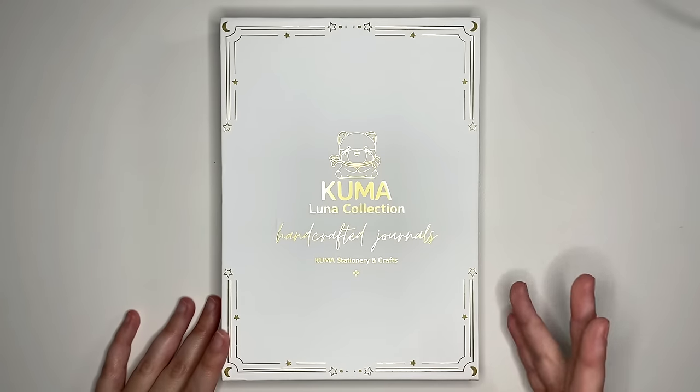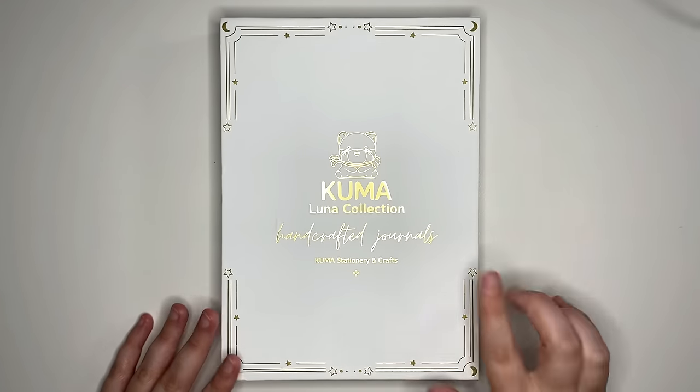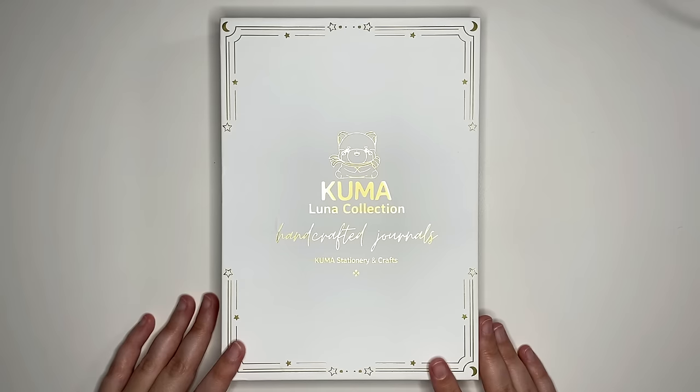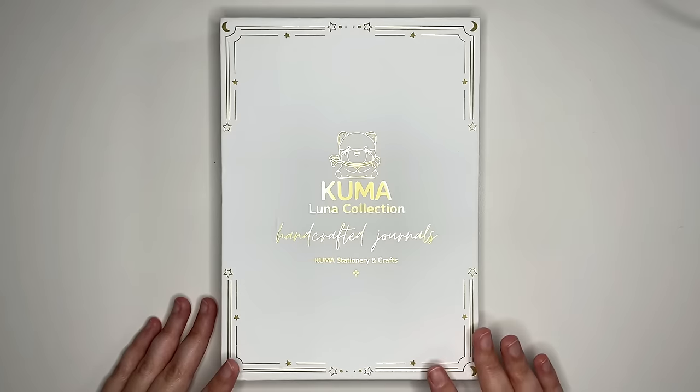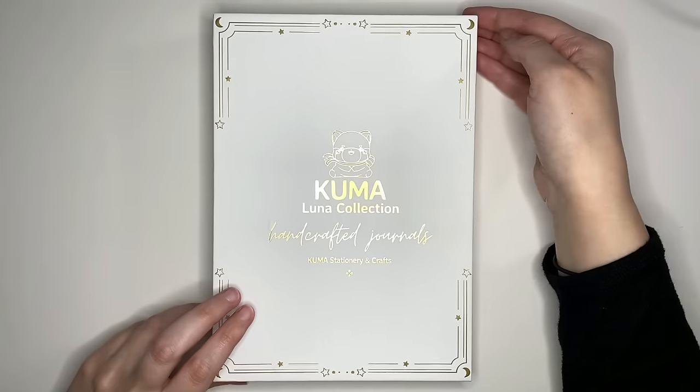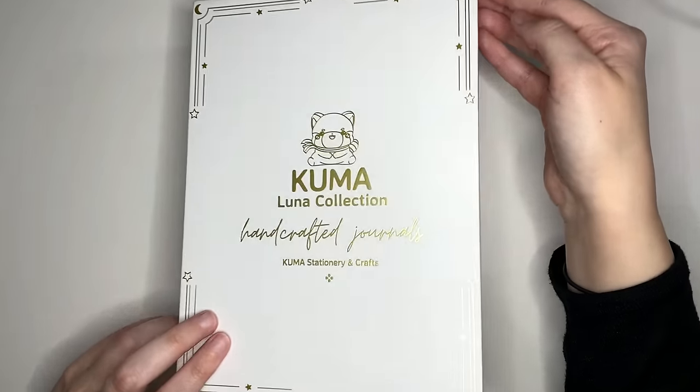You can see that each of them come in this lovely box that has Kumar Luna Collection on the front. They also came wrapped in a thin plastic, which means they're going to be protected from things like water damage during their transit.